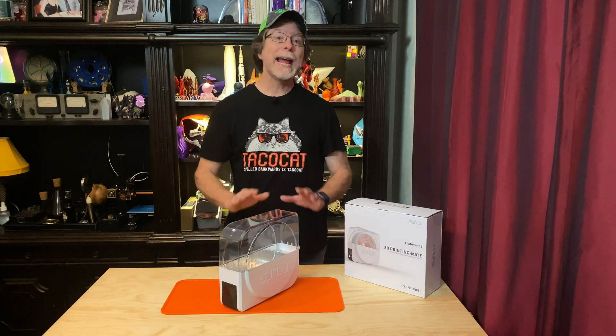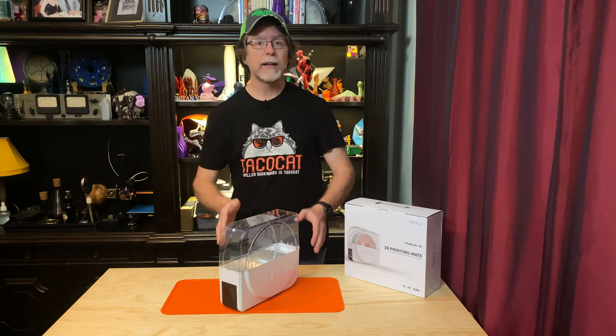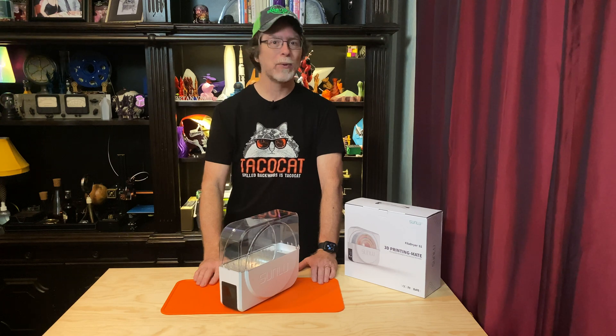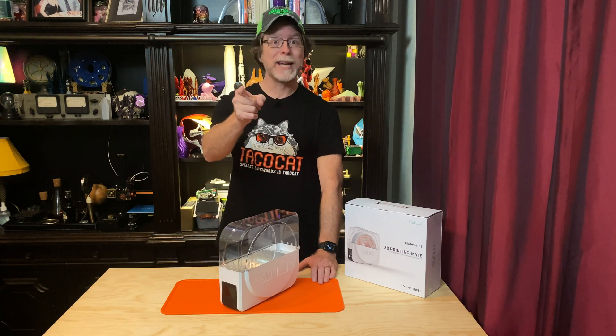Hello, 3D printing friends. Today on the BV3D channel we're going to take a look at the new Sunlou FilaDryer S1 filament drying and storage box. Stick around and we'll get into it right after this. I'm Brian and you are watching BV3D.